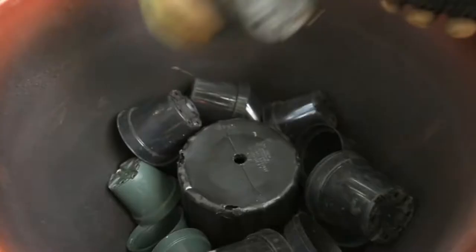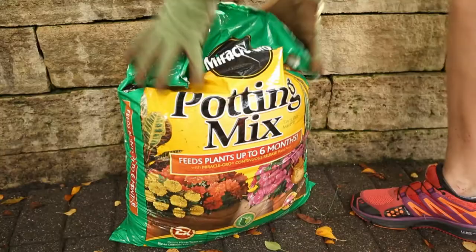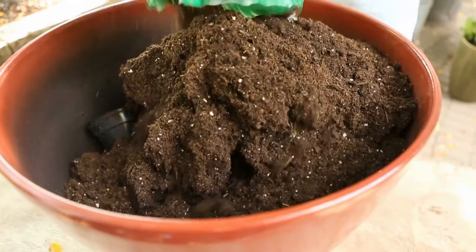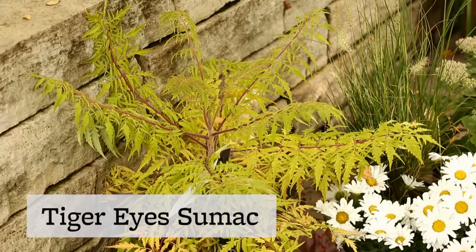Start by choosing a large, deep pot to allow for root growth. A lightweight pot is easier to move around, so we like to place empty nursery pots in the bottom of the pot to save on the weight and expense of potting soil. Then fill your container almost to the top with potting soil. Never use soil from the garden.